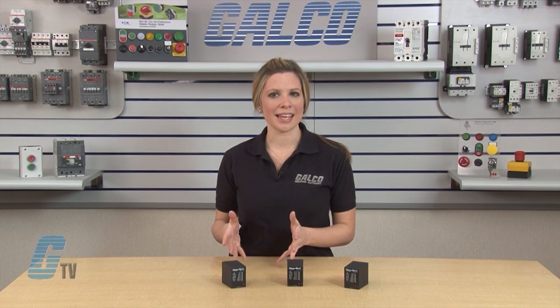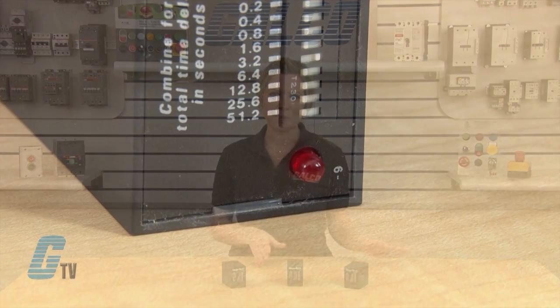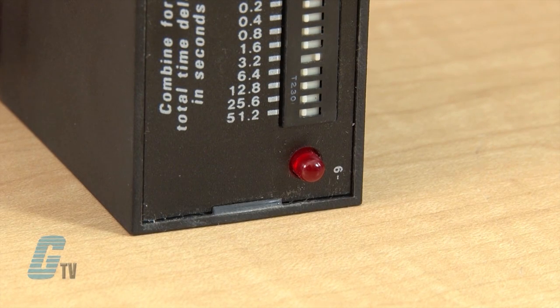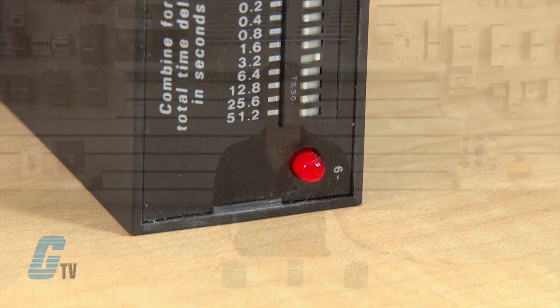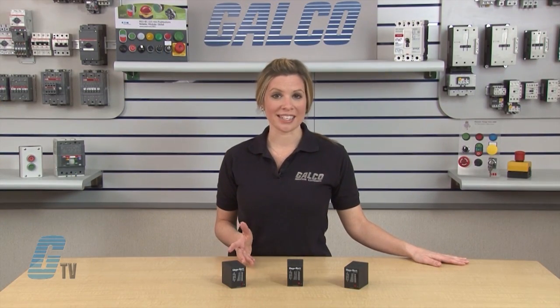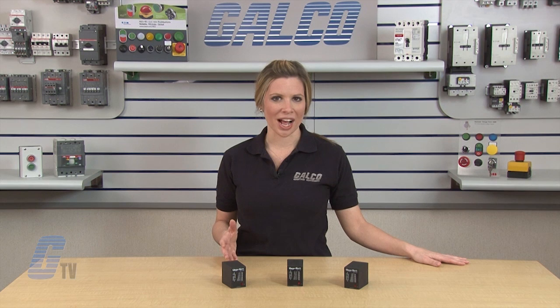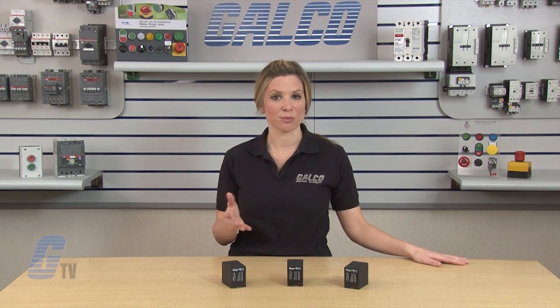For the TDM, TDML, and TDMH models, operation of the time delay begins upon application of the input voltage. When the input voltage has been applied, the red LED will illuminate indicating that timing has begun. The output is de-energized before and during the time delay. At the end of the time delay, the output relay energizes and remains energized until input voltage is removed.